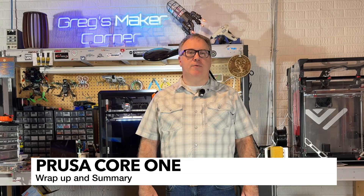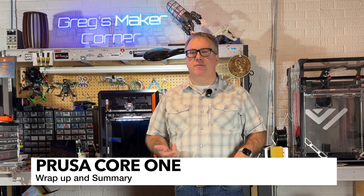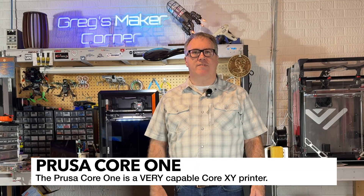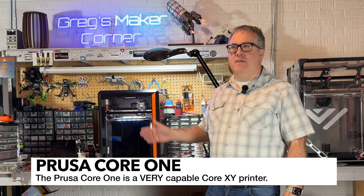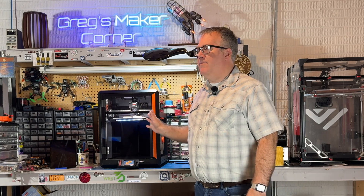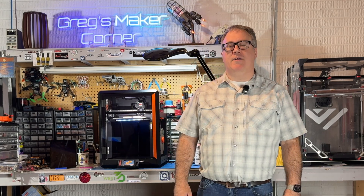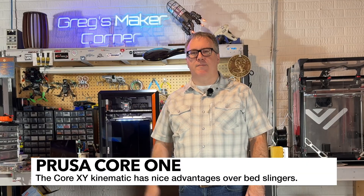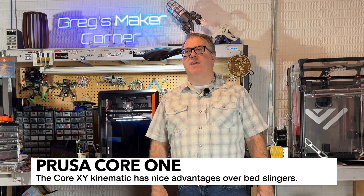In today's day and age you may be wondering if this is the right printer, especially compared to Creality or Bambu. I do think that Prusa is still very relevant and I think this machine proves it. As far as multi-color goes, it does look like Prusa is going to be coming out with another multi-color option in addition to the MMU system they currently have — I would probably recommend waiting to see what the Vontech index option is going to look like. I've been a long-term Prusa user; my first was the Prusa Mark II, then the Mark III, and I also had a Prusa Mini. I was getting tired of bed slingers and that's why I ended up going with Core XY builds.